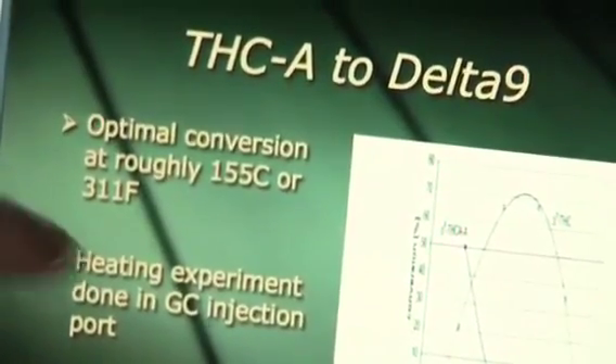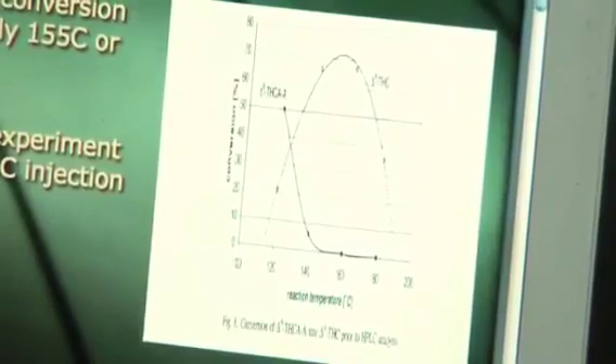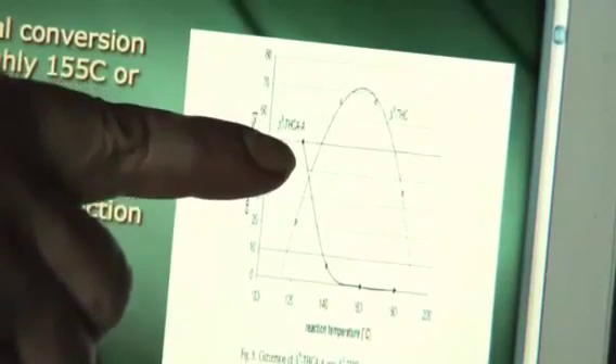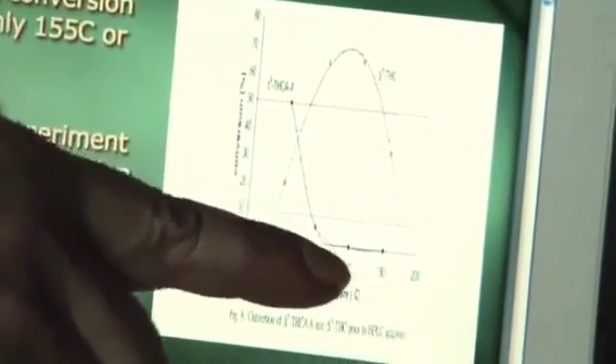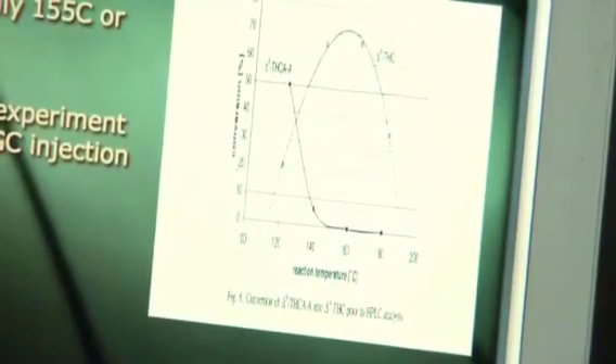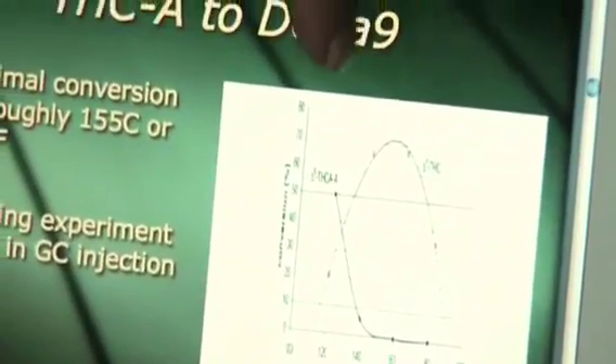Here's a decarboxylation curve — a bell curve with temperature increasing along this direction, and the percent of THC found in measurements after decarboxylation. This curve here is the THC acid curve; you can see it's being decarboxylated and going away, all being converted to delta-9 tetrahydrocannabinol. They get a maximum here, I believe at around 158 degrees centigrade.